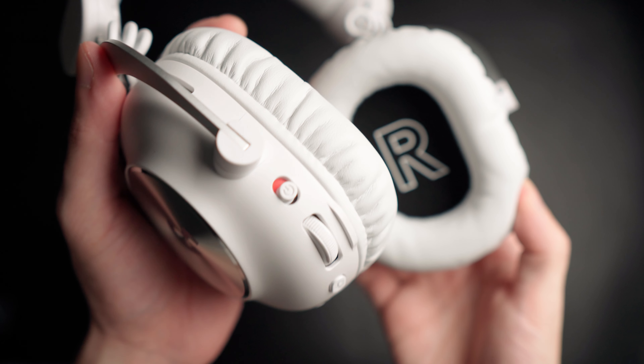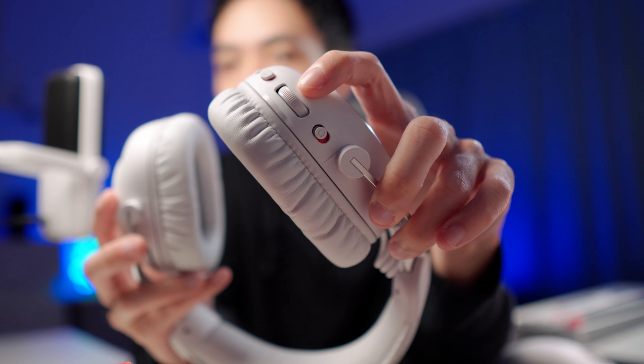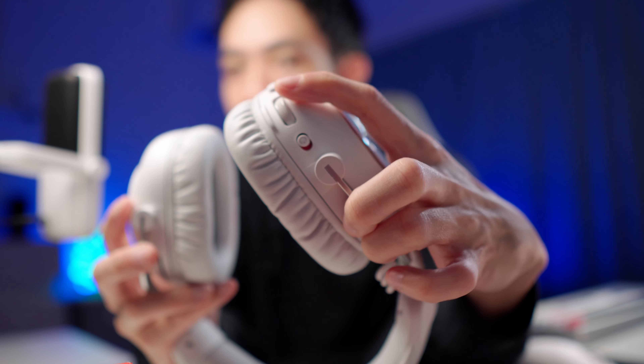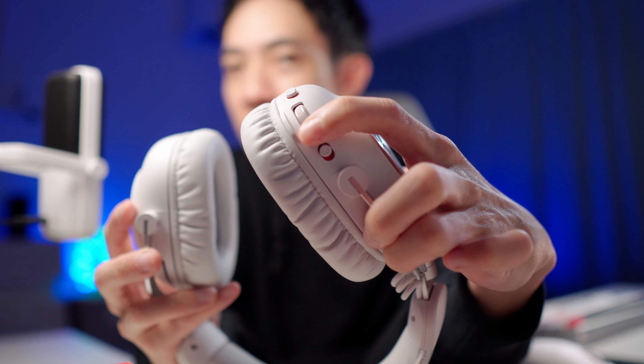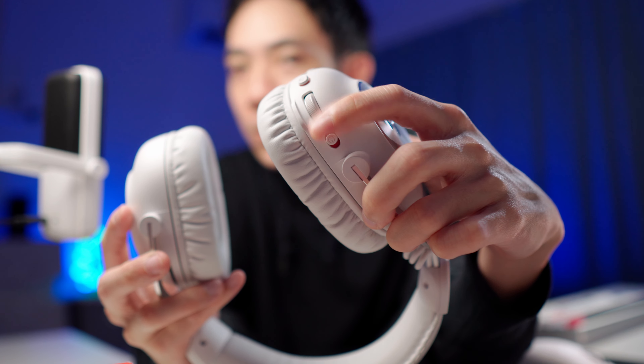With gaming headsets, one of the biggest things for me is being able to detach the microphone, because I like to use an external mic such as this one — this is the Elgato Wave 3. External mics have been very useful for me; they sound good, let alone much better than any mic you find on a headset, and I can use it for content creation. All controls can be found on the left ear cup of this headset. They feel alright — the volume wheel feels rather nice, smooth with a nice amount of resistance to it. There are no steps; it's just a smooth limitless scroll.